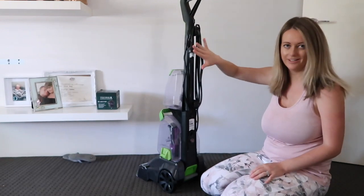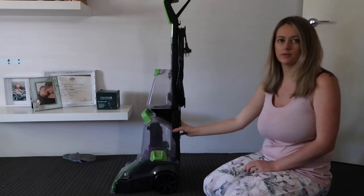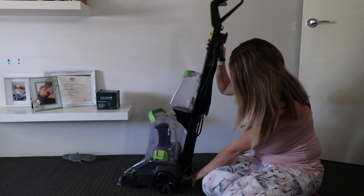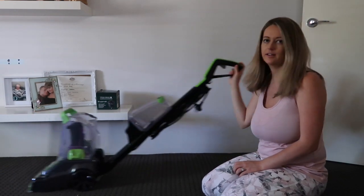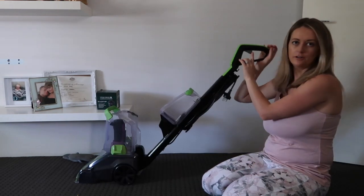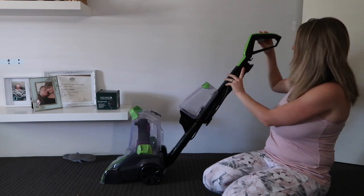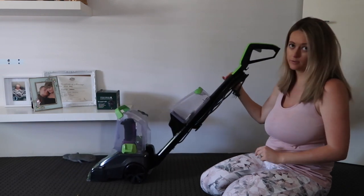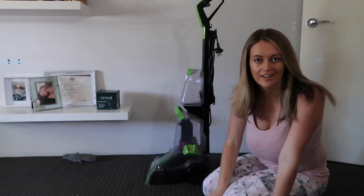You plug it in and there's your on/off button up here. You can't push it upright, so there's a little pedal at the back that you push down - this will recline it and you can then push it easily. When you want to stand it up, pop it back up - bob's your uncle. This is the nozzle up here - you push that down for the water to come out, and then you let it go, pull it back, and suck up the water you've just put out into the dirty water tank.